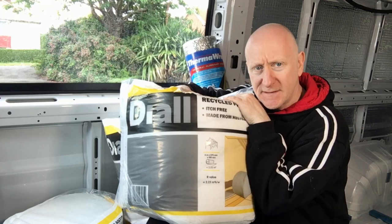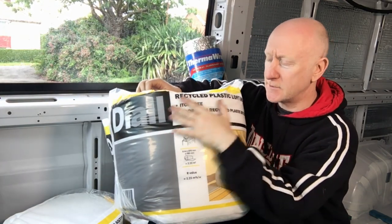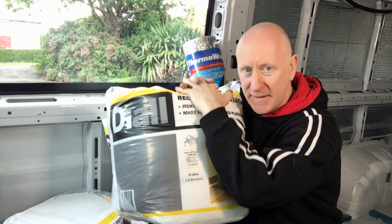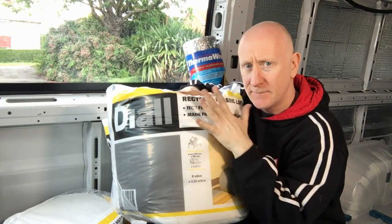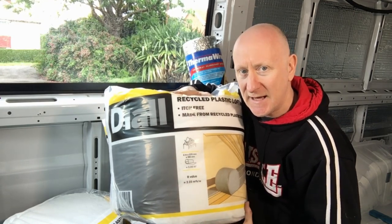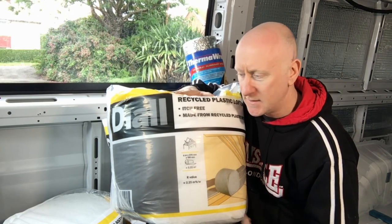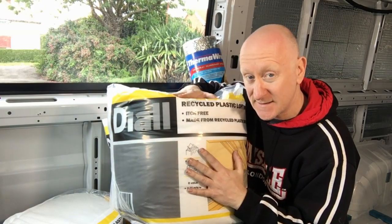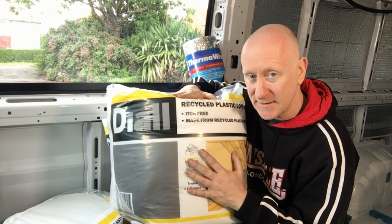I also bought four packs of this loft insulation made from recycled plastic. The main reason I got this and not rock wool is because, being made of plastic, it doesn't absorb moisture - and you don't want your insulation holding moisture. I've got four packs; it might be too much but I'll save the receipt and take any back if I have leftovers.